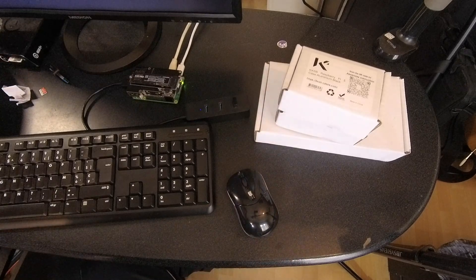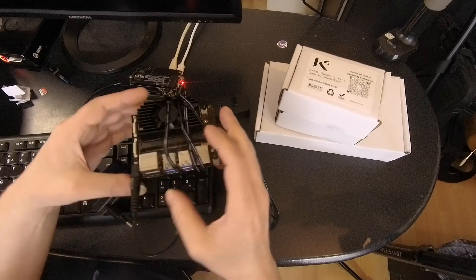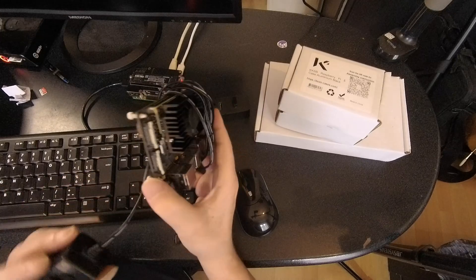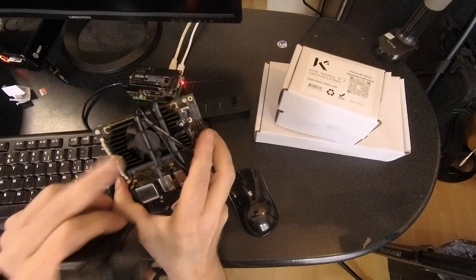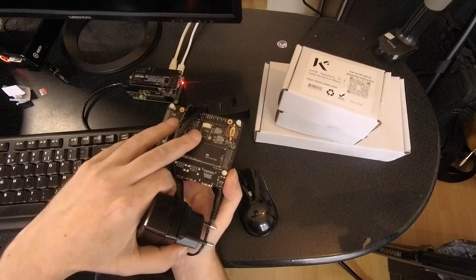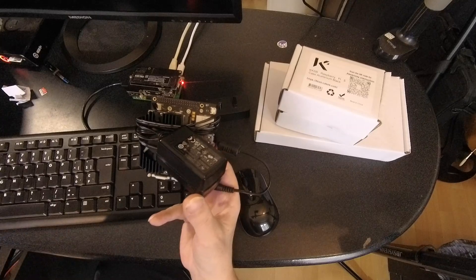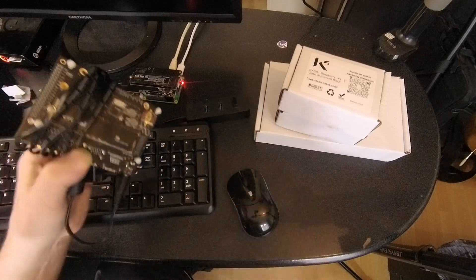Let me also tell you what else I'm working on. This is the Mixtile Core 3588E — it is a SoM (System on Module) that you put on a board. The software on it is pretty good; it is Joshua Riek's Ubuntu that they cloned. But there is a big problem: the SD card only works at 3 megabytes per second, which isn't usable. There is no way I know to enter Maskrom, so I cannot install anything else on the eMMC, and I also can't install to NVMe because there is no SPI.